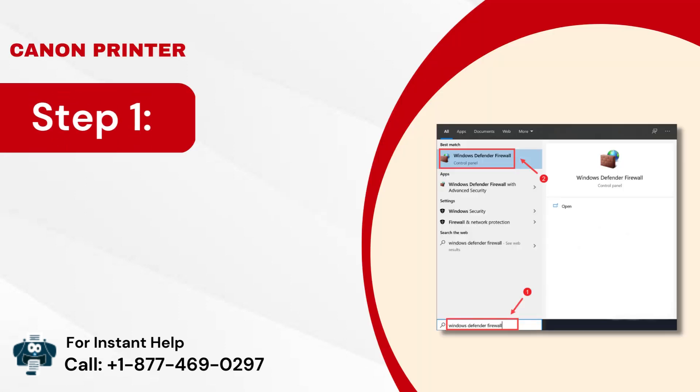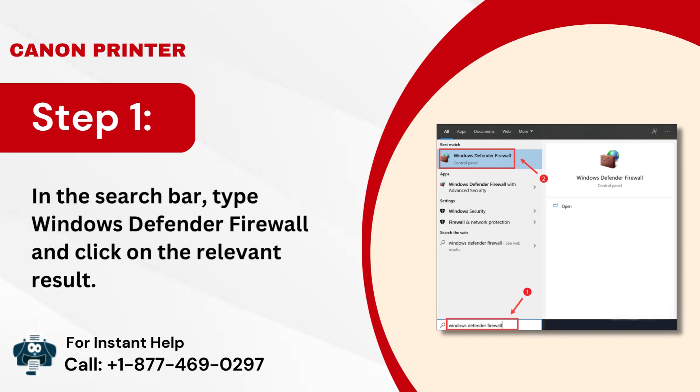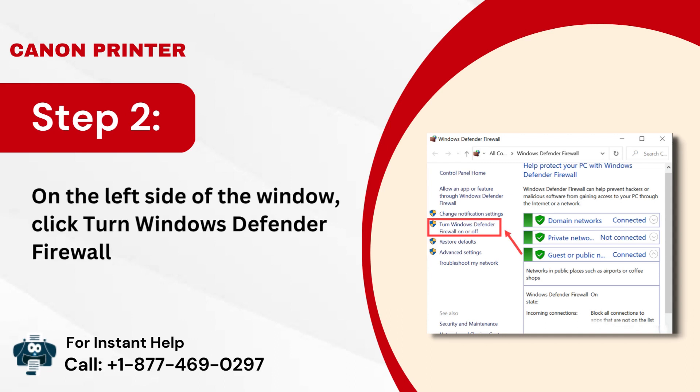Step 1: In the search bar, type Windows Defender Firewall and click on the relevant result. Step 2: On the left side of the window, click 'Turn Windows Defender Firewall on and off'.